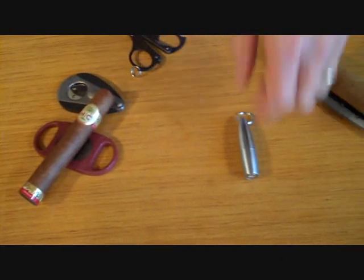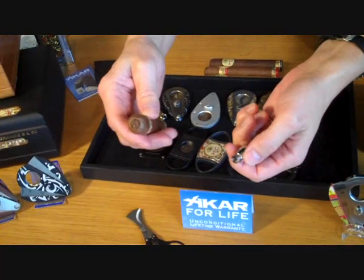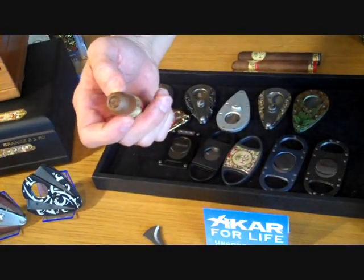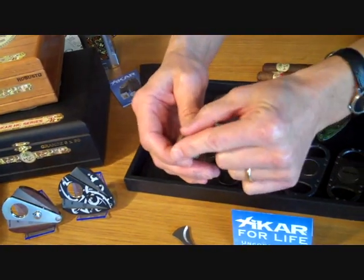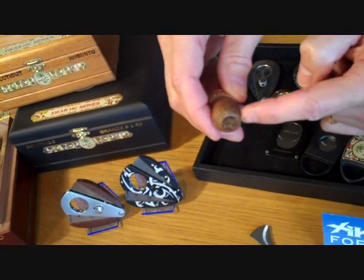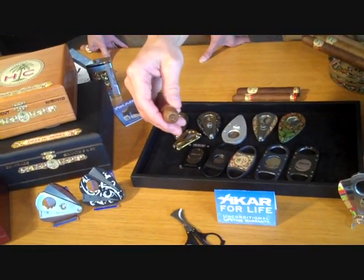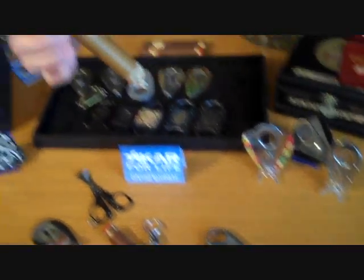Now, there's also the punch cut. Others prefer to have a tighter draw at all times, and that's what the punch cut provides. The way it works is you actually core the back of the cigar with the punch blade, revealing a small hole in the cap. The draw is a lot tighter because it's a restricted flow. The other thing that happens with a punch cut is that the oils of the cigar start to build up around the lip of the cut and concentrate there, giving a much bigger nicotine impact towards the finish of the cigar.